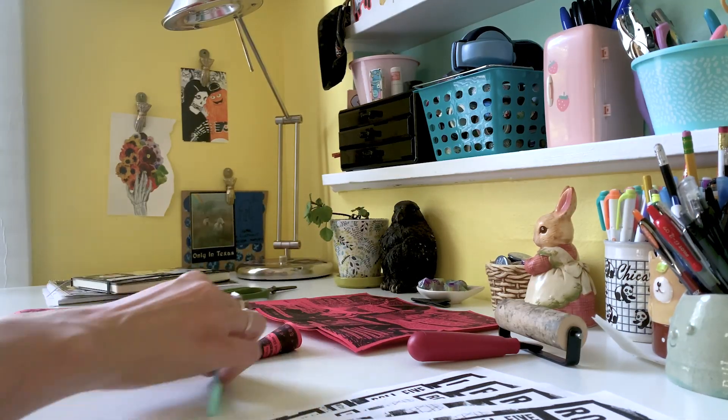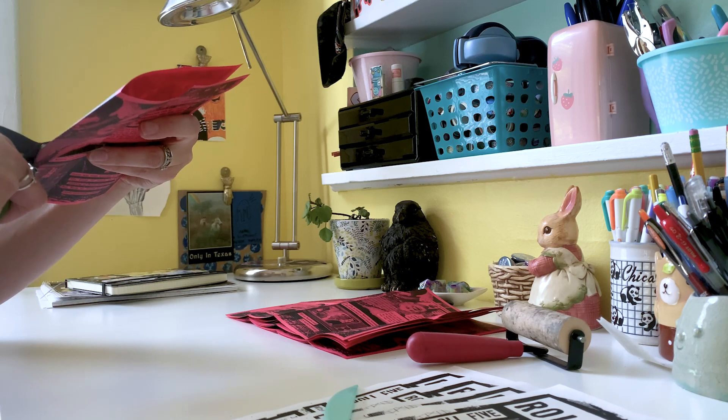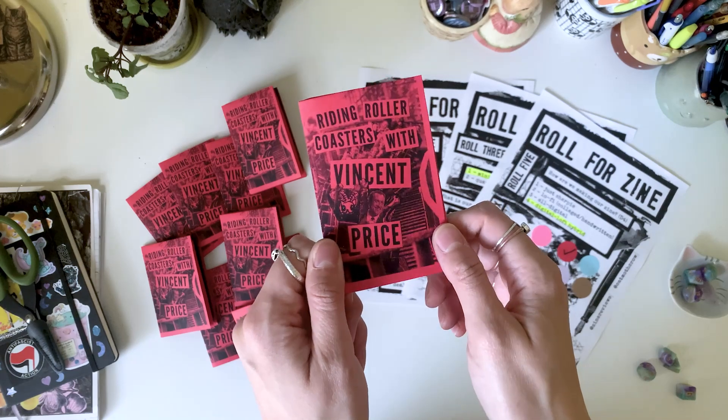Let's get it printed and assembled. So each mini zine has to be folded, and then I make a cut in the middle, and I assemble and fold the mini zine — just like this. And what I ended up with is Riding Roller Coasters with Vincent Price.